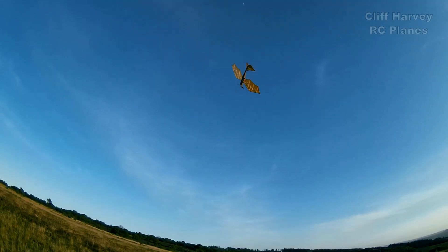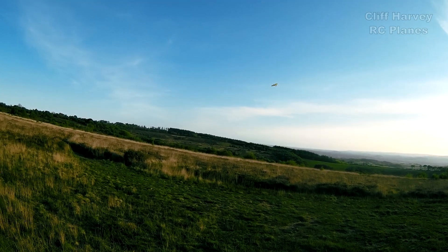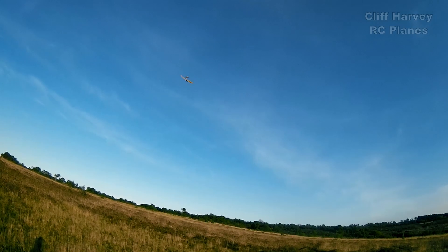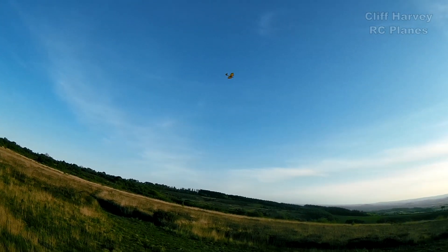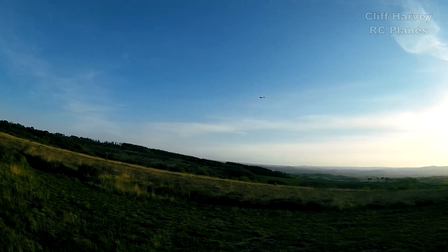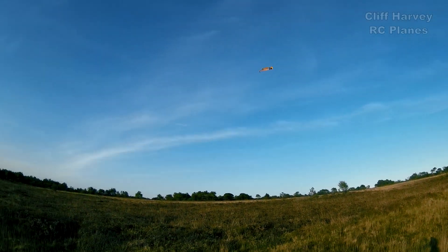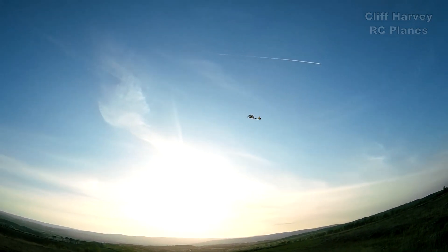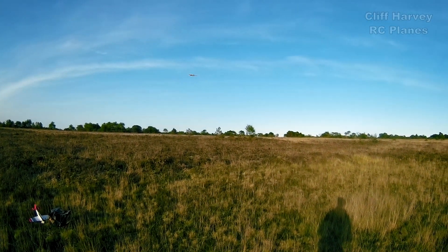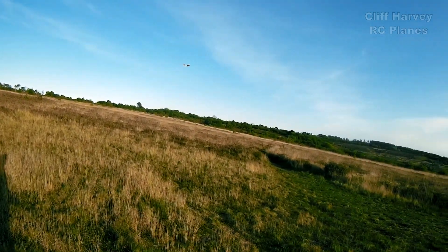I'm going to have to edit this video this evening because you guys have got to see this. Okay, I'm going to bring her around for a landing — or a landing attempt.